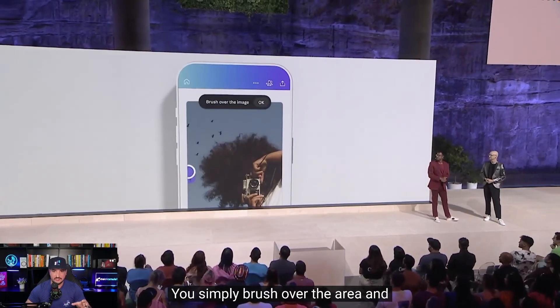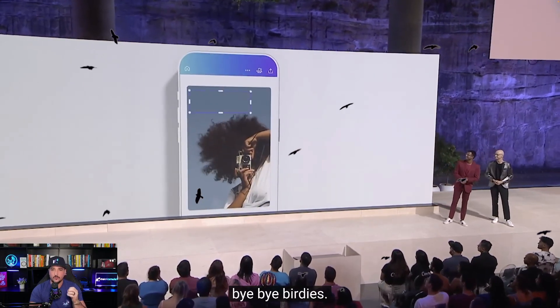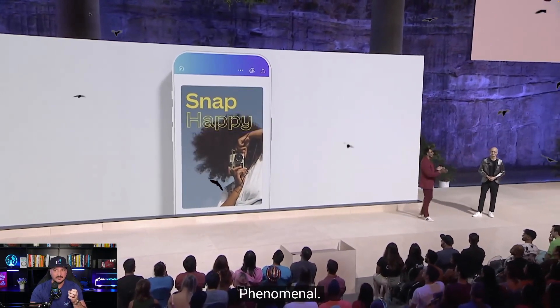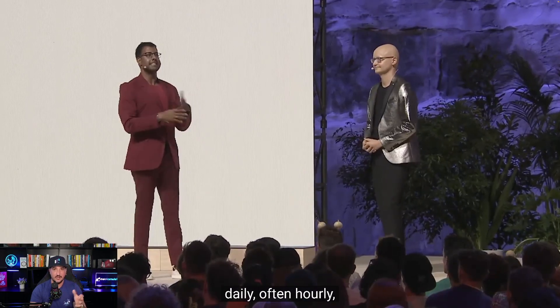Now this is Canva demonstrating this app. They're going to highlight these birds they have in this photo. And with what's called Magic Erase, they instantly got rid of those birds, and now all you see is that blue background. So we're going to go over both.